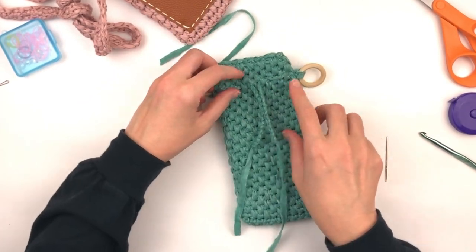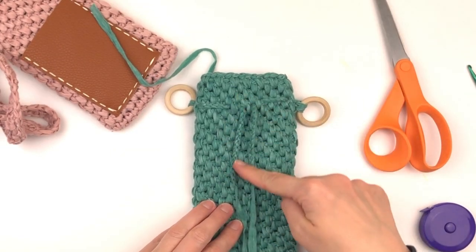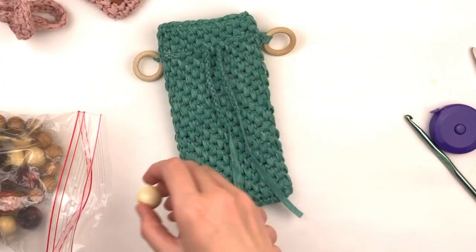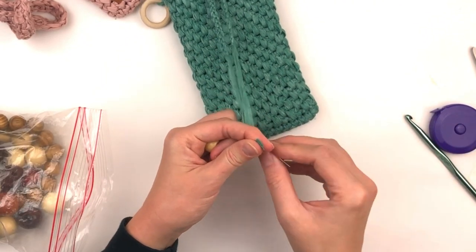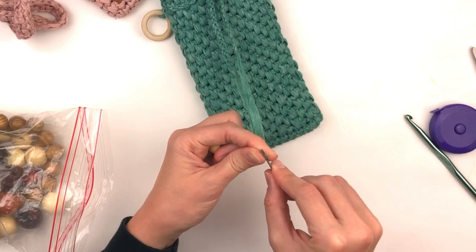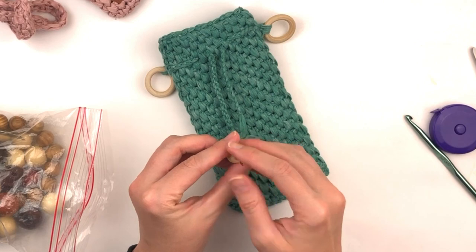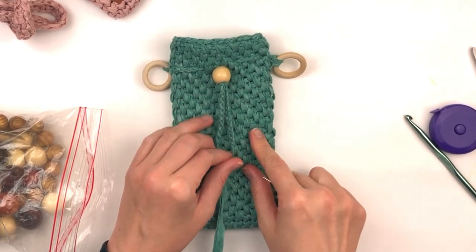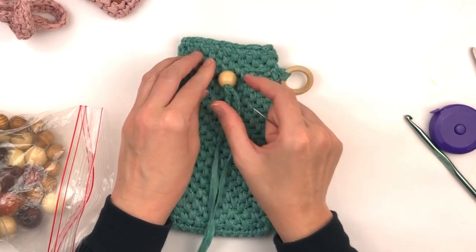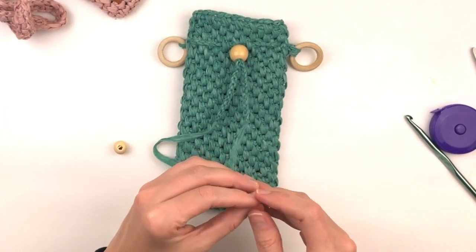It's just slightly off, but that's okay. Now we're going to add a bead to make this a functioning drawstring. I'm going to be using approximately a 15 to 20 millimeter bead — the main object is so that the bead will fit over both strands of the chain and be tight enough to work as a drawstring. To keep this bead from falling off, I'm going to add two smaller beads to the bottom of each tail.